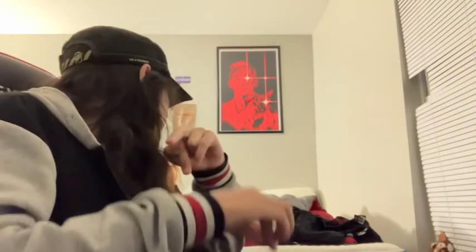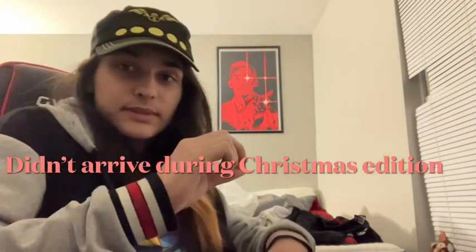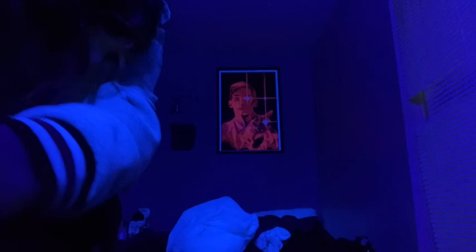Hi guys, welcome back to another video of CatGod38 unboxing random stuff for Christmas - the 'didn't arrive during Christmas' edition. I'm going to show you the blacklight thing with the lending posters up there - look at that, that's crazy!